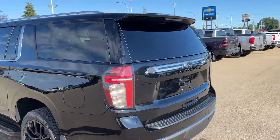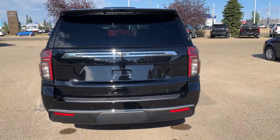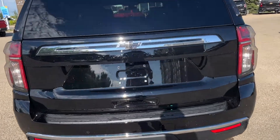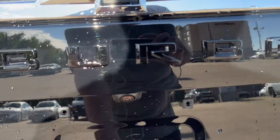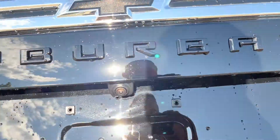All the way around to the back of the vehicle, we have Suburban badging as well as a black Chevrolet bow tie and black LT badging. We have our backup camera below our Chevrolet bow tie, and a handle at the bottom to open our power lift gate.